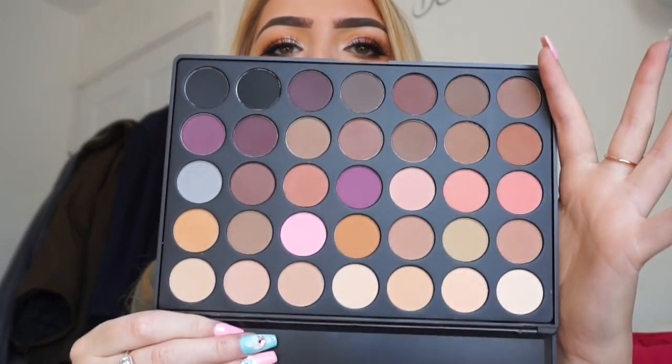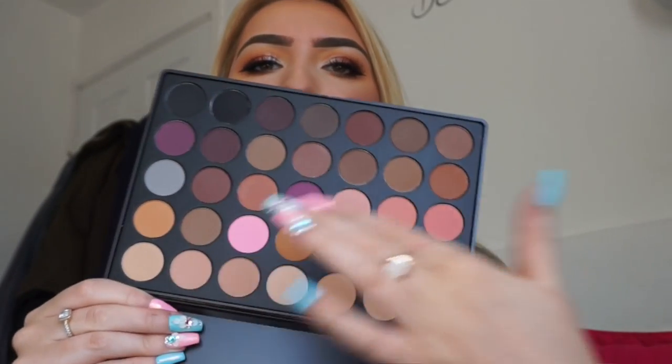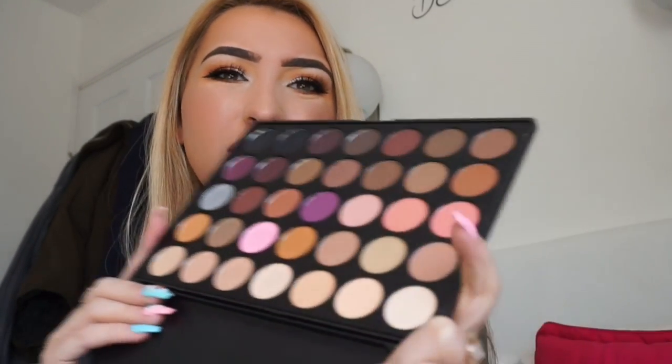Then I have the 35N. This is the matte palette of the first one I showed you — the one that had matte and shimmer. Again, with the orange and the purpley colours, this is just the full matte version of it, which I think is good because you can create really, really nice smoky eyes with this and all different looks. So that's a really nice palette also.